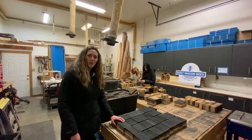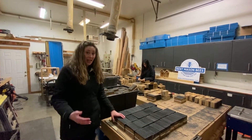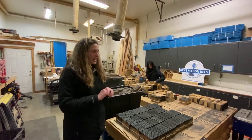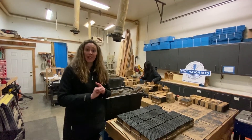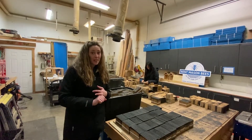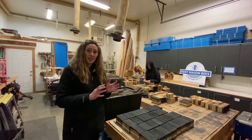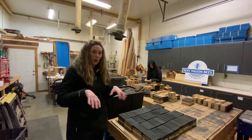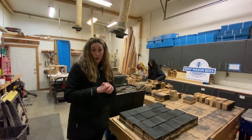Hey everyone, it's Tira with Rent Mason Bees. Today I'm bringing you out to our wood shop. You haven't seen this in any of our videos yet, but our wood shop is where the magic happens of making our mason bee nesting blocks, our leafcutter bee nesting blocks, and our black houses. We do it all in our wood shop. We have a couple different locations and we divide and conquer because there's a lot of woodworking that we do.